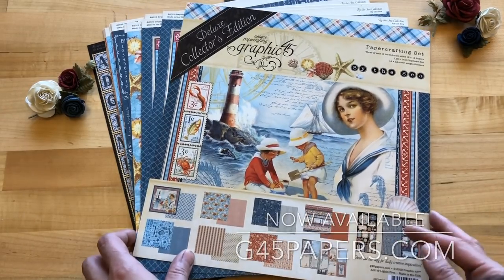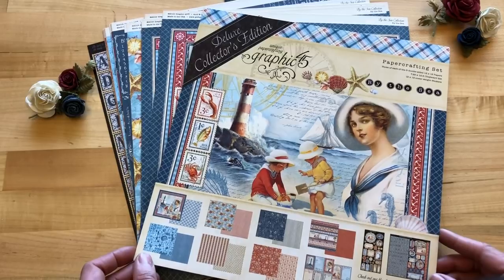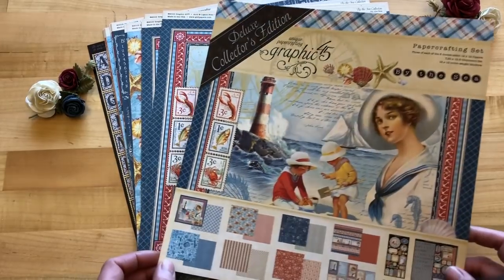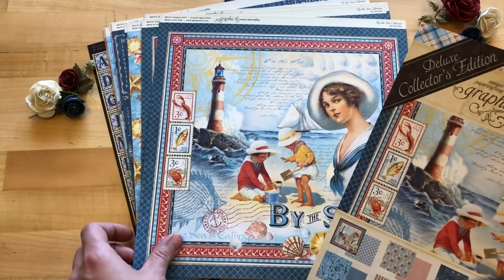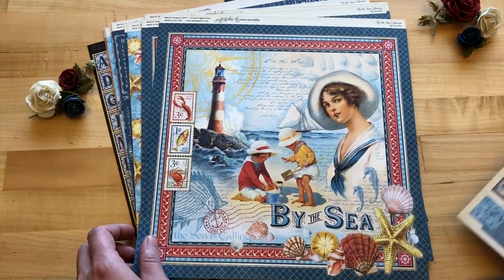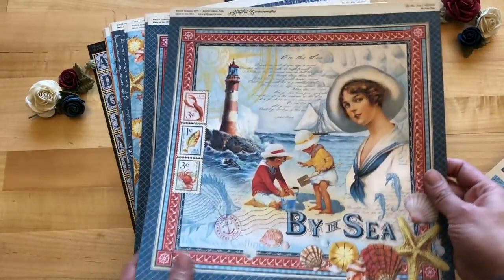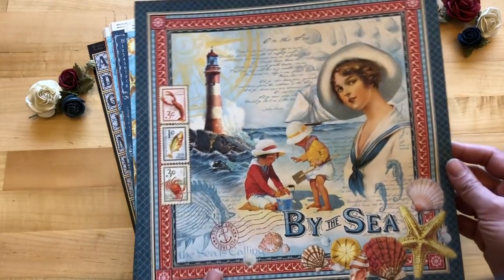Diving into the By the Sea Deluxe Collectors Edition — with all of our Deluxe Collectors Editions you get 24 12x12 sheets in each pack. With By the Sea you're going to get three of each of these gorgeous sheets, starting off of course with the signature page that sets the tone for the collection, like all of our lines do.